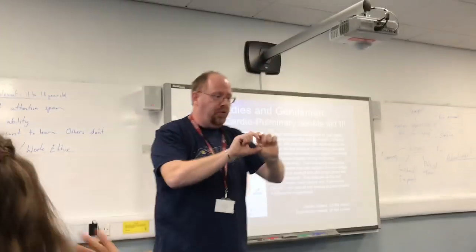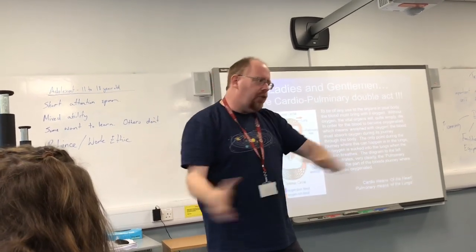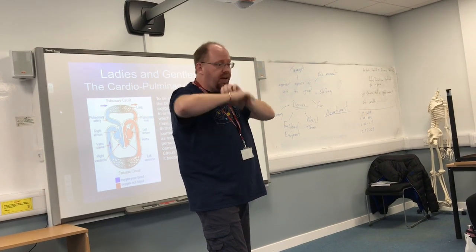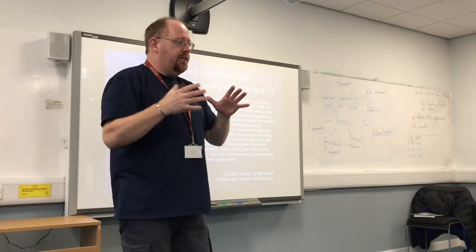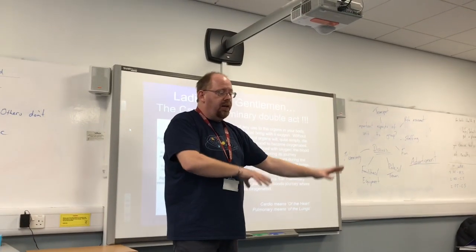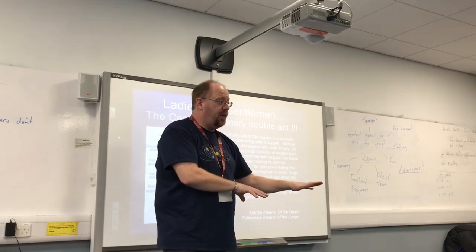The advantages — you need to know this. When the casualty's in the recovery position, the main thing is if they throw up when they're unconscious, it will just run out and away from them — they're not going to choke on their own vomit. The other thing it does is stabilise them. If you've got multiple casualties, you know she's stable and breathing — you can nip away and check other people but keep coming back. She's stable — that's the main thing.